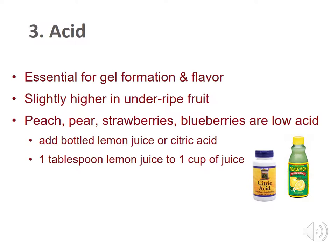Acid is essential for gel formation and flavor. The right amount of acid is necessary to set the pectin. Acidity is slightly higher in underripe fruit. Peach and pear, strawberry, and blueberry recipes call for additional lemon juice. Add bottled lemon juice or citric acid — one tablespoon of lemon juice to one cup of juice is common.